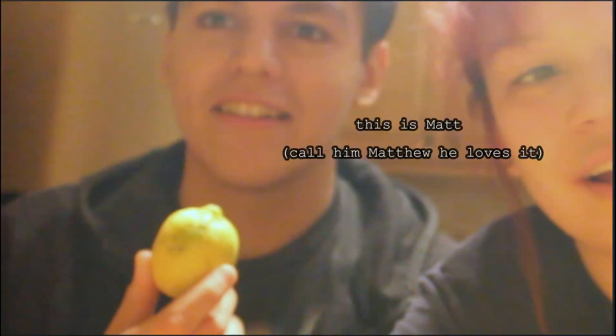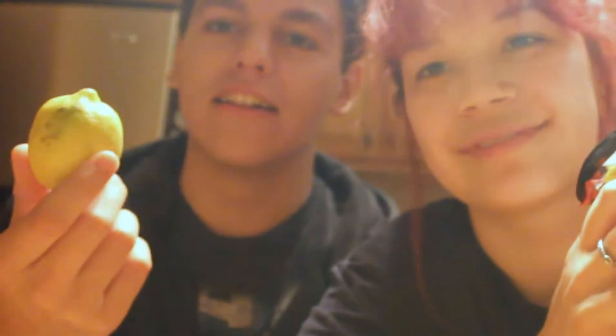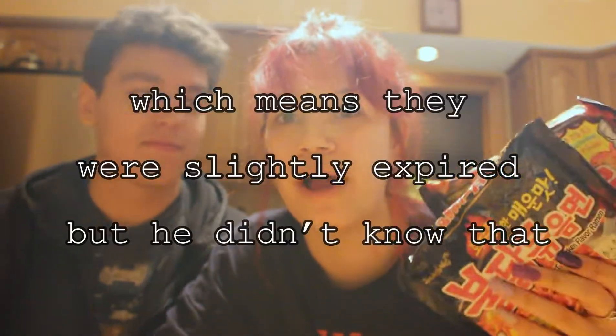He just came over to do the lemon challenge — well, we're actually going to be doing the spicy noodle challenge. I've had these for a while now and I just haven't found someone who I can do this with because all my friends don't like spicy food. It's a very impulsive video, so that's why I look like this.